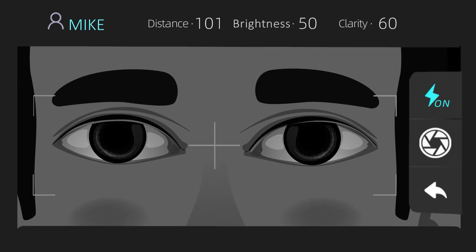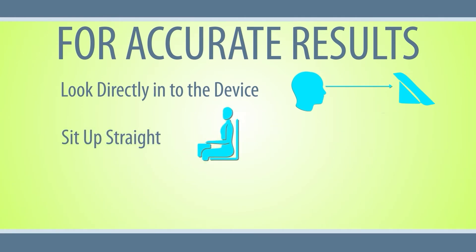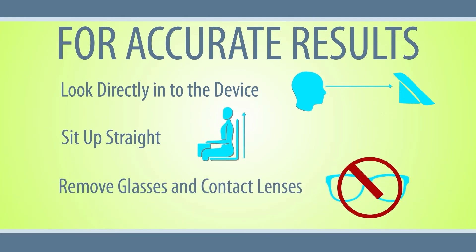Now you are ready to start the measurement. To ensure that results are as accurate as possible, make sure that the subject looks directly into the device during the examination. The subject should sit up straight with the body facing the camera. Please remove glasses or contact lenses before starting the exam.